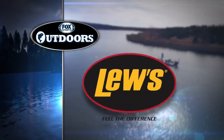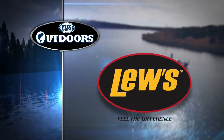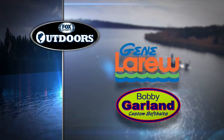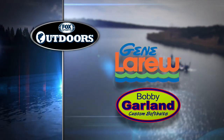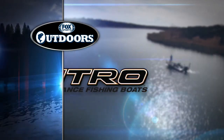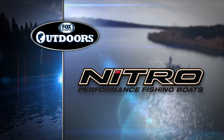Fox Sports Outdoors is brought to you by Lew's — fueled by passion, driven by innovation, feel the difference. Gene LaRue Bass Baits and Bobby Garland Crappie Baits, the leaders in soft plastic lure innovation. And Nitro Performance Fishing Boats — champions aren't born, they're made.